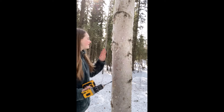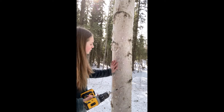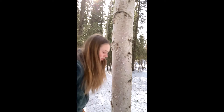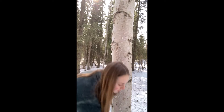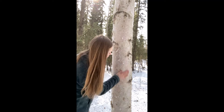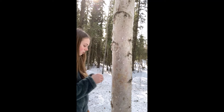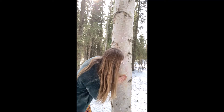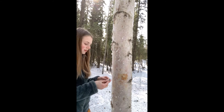So now we need to make the hole that the sap is going to come out of and that we're going to put our spigot into. We're going to go a couple feet off the ground, and we have to make sure that the birch tree is really clean. We're going to get the birch bark off in this area — all the little loose stuff — and we're going to take an alcohol wipe and wipe around the area that we're going to put our spout, just so it's nice and clean.